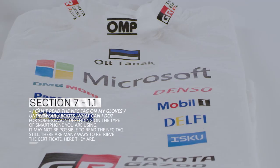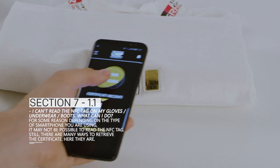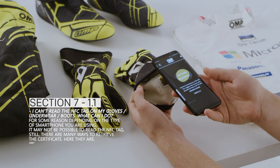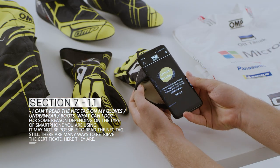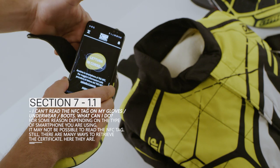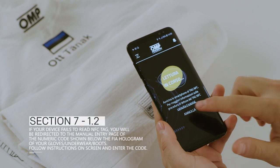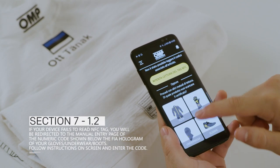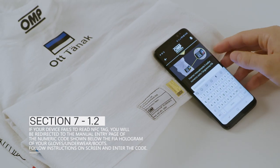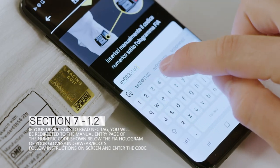I can't read the NFC tag on my gloves, underwear, or boots – what can I do? For some reason, depending on the type of smartphone you are using, it may not be possible to read the NFC tag. Still, there are many ways to retrieve the certificate. If your device fails to read the NFC tag, you will be redirected to the manual entry page of the numeric code shown below the FIA hologram of your gloves, underwear, or boots. Follow the instructions on screen and enter the code.